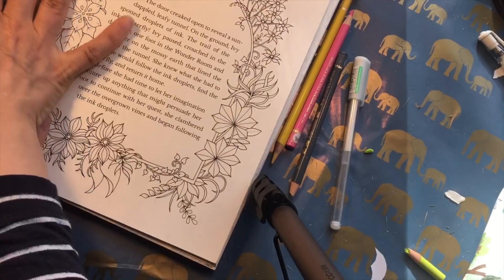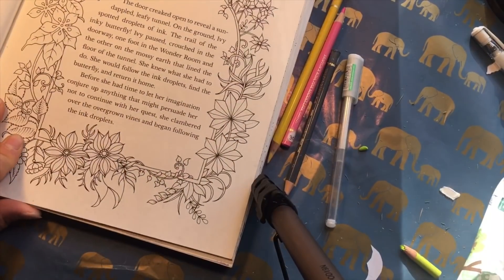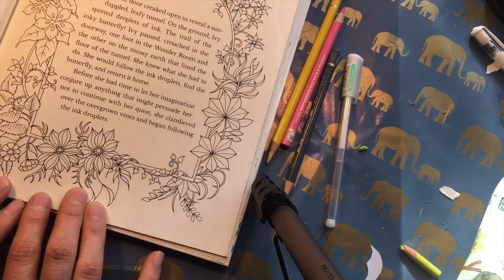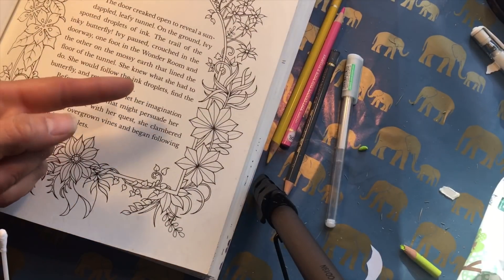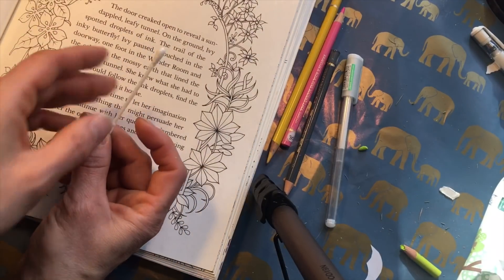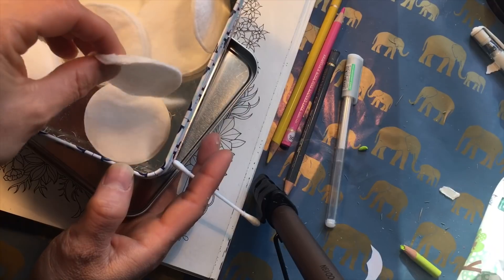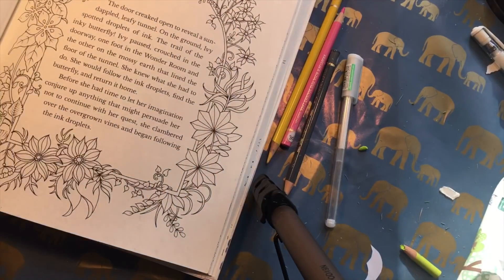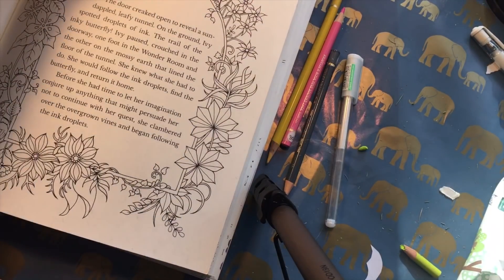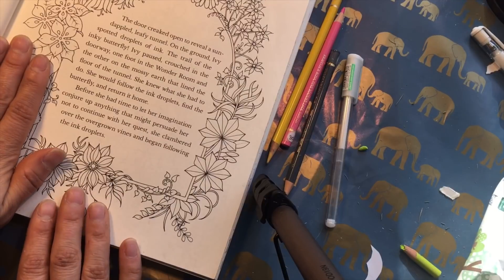Soft pastels are great for doing backgrounds. I would say they are maybe the easiest way to start doing backgrounds in coloring books. You will need something to blend them out with. I use my finger a lot, which is of course very messy, but you can also use cotton things like this, or other cotton or makeup applicators — maybe a brush or a sponge. Try for yourself and see what works.